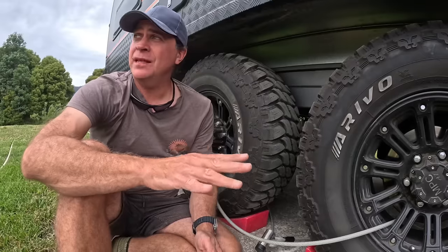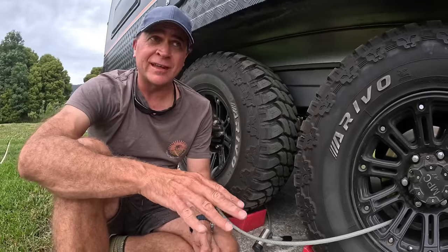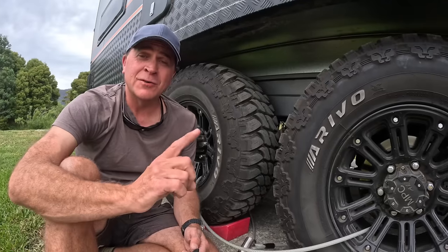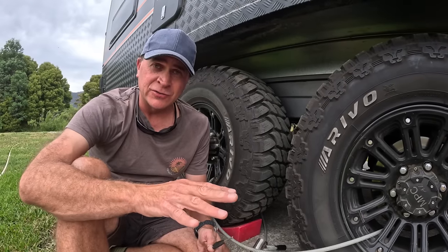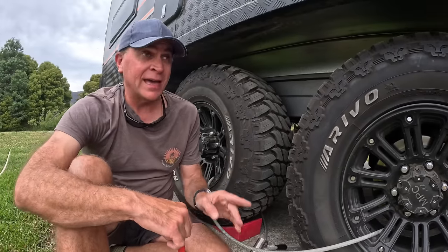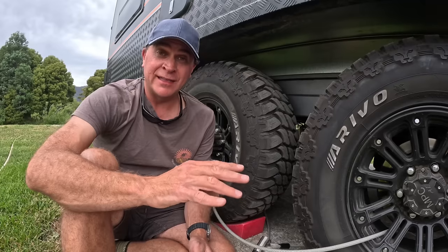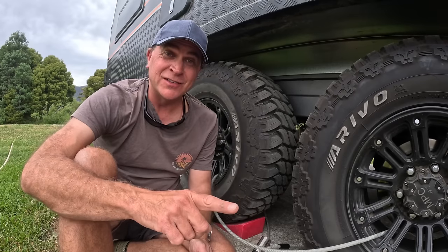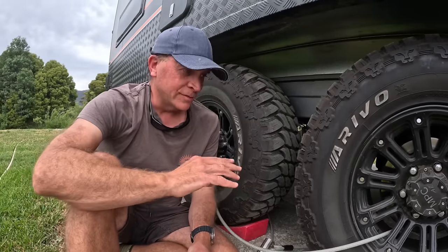At the end of the day, if somebody was 100% intent on stealing your caravan they could probably find a way. So make sure your insurance is up to date and that you've crossed your t's and dotted your i's. With our particular policy we had to have a hitch lock. When you take the insurance policy out they don't necessarily tell you that — it's in the fine print. So make sure you read the fine print very carefully, because if you haven't got all the specific items on your caravan that they've said you need, you may not be covered.